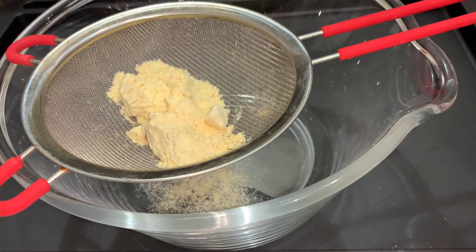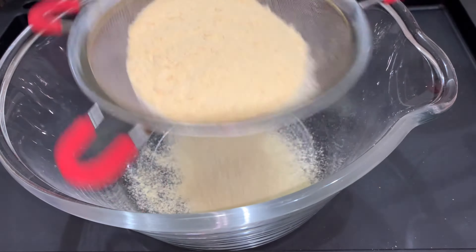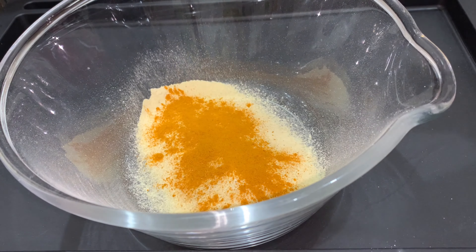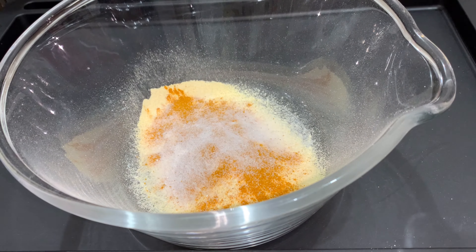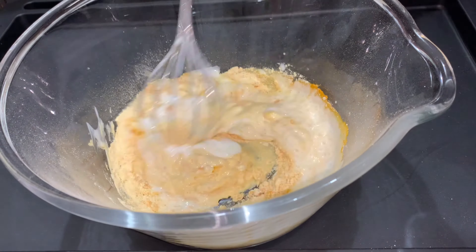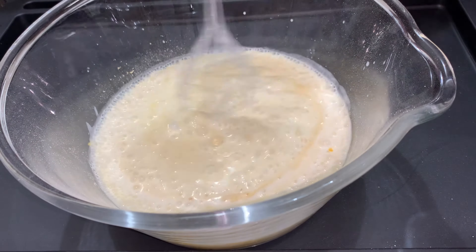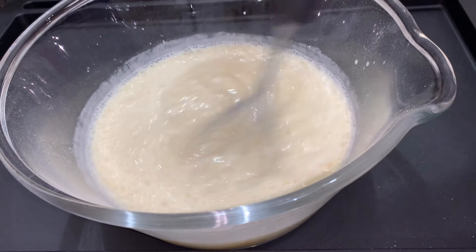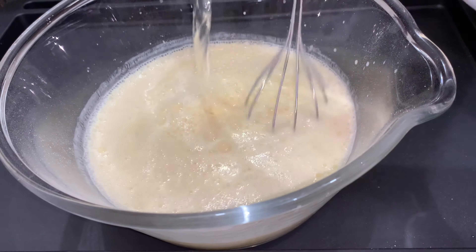Firstly, you are going to sieve the besan or chickpea flour. Now you will add the turmeric powder and then you will add the salt. Then you will gradually add the yogurt and mix it well to create a batter. When the batter is ready, you will now add the 1 liter of water.